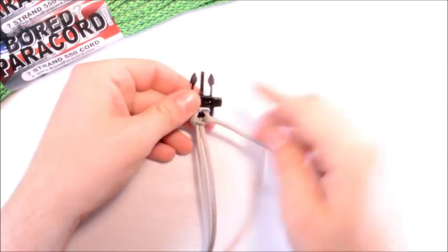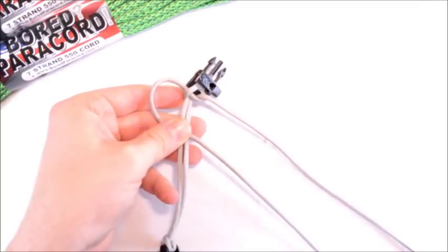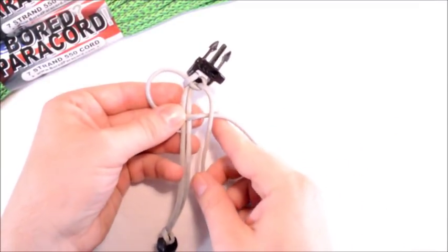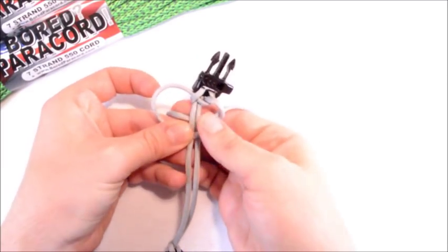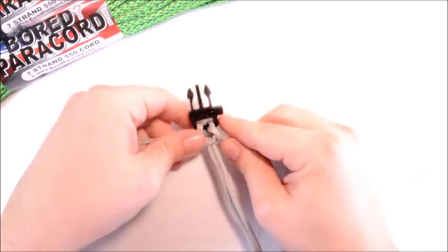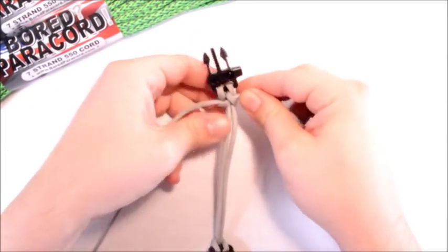Take the left side and pass it behind the two middle strands and up through that loop that was on the right, then cinch it nice and tight. We did the right side on top last time, so this time we do the left side on top. The left goes over the two middle strands, the right one goes over that one, around the back, up and through that hole. Real basic — you can do this in about five to ten minutes if you're quick.